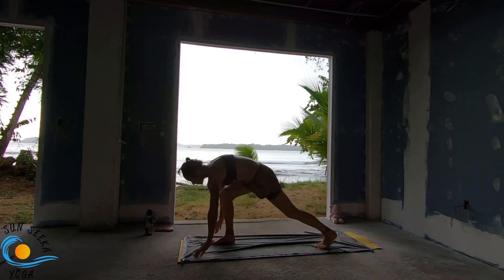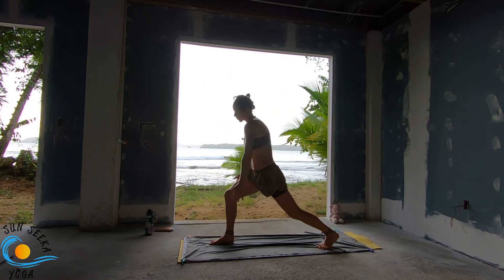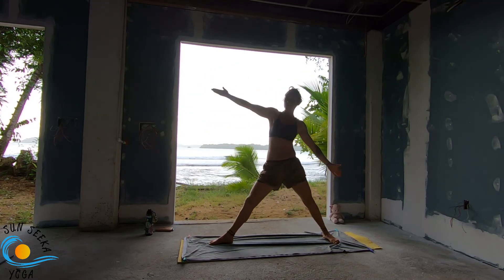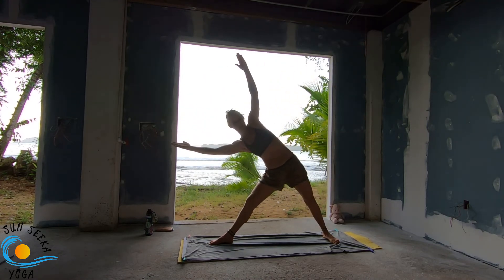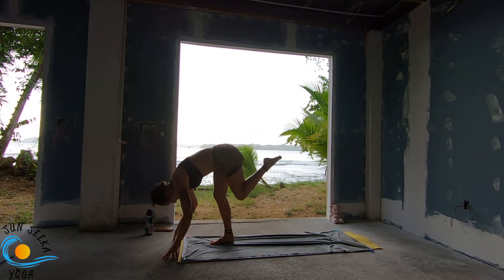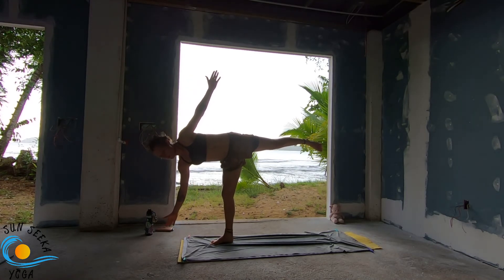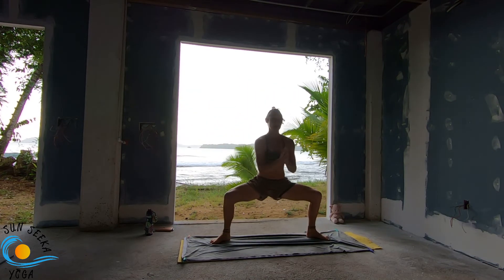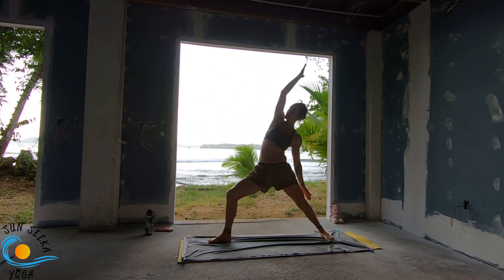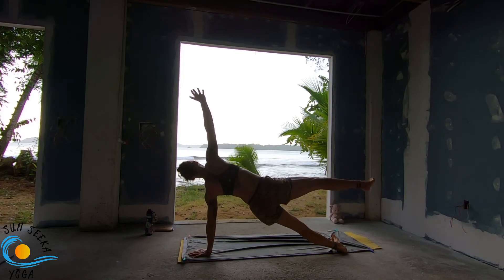Right leg steps, inhale crescent lunge. Exhale twist. Inhale reverse. Exhale warrior two. Inhale reverse. Exhale side angle. Inhale reverse triangle. Exhale power triangle. Take an inhale. Exhale, lift it up. Half-moon inhale. Curling, exhale. Half-moon inhale. Float as you exhale. Hold for the inhale. Your next exhale, all the way to goddess. Inhale, five-pointed star — lift the heels. Exhale warrior two. Inhale reverse. Exhale, plank the left hand. Inhale, side plank. Exhale, vinyasa.